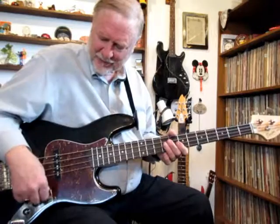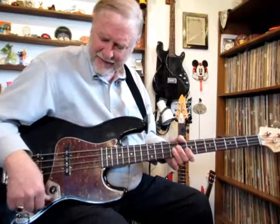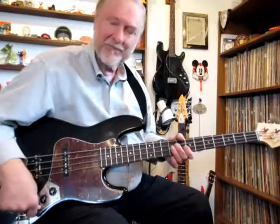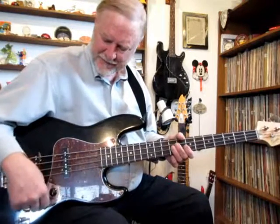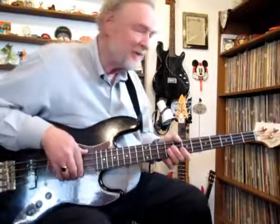It's got separate volume controls for the individual pickups. They're infinitely adjustable, as is the tone. I'll just play a few things with the pots wide open, straight into a small amplifier.